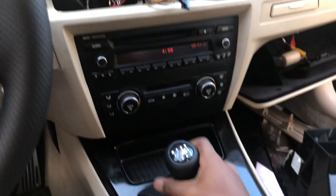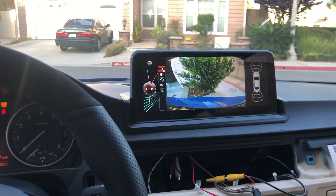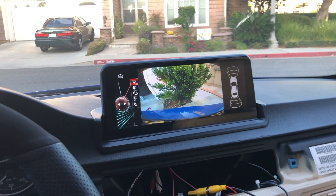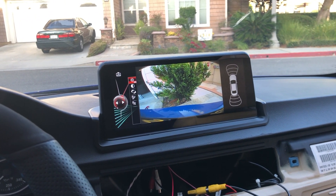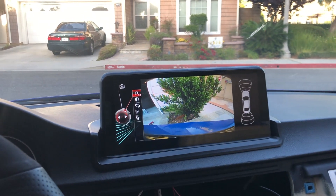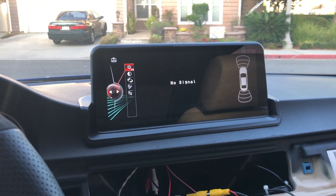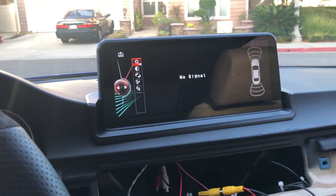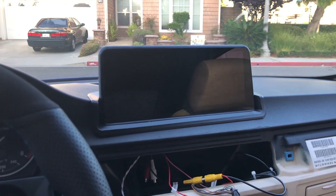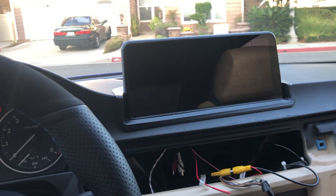Check it out — I'm in reverse right now and the camera's on, but if I go to neutral the camera goes away, just what I wanted. However I've come across another issue where the camera looks fine initially, but then when I start the car and give it a second, it gets weird and eventually cuts out completely. Then if I restart the entire process — key out, to neutral — we have camera again. So there's some power-related issue.